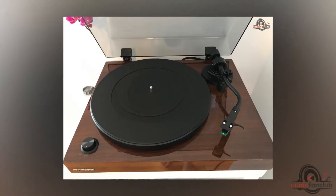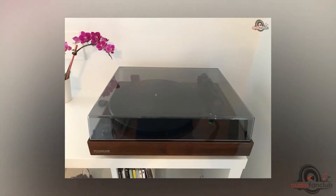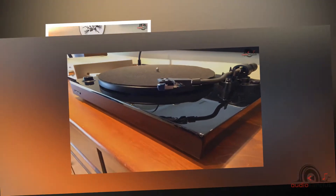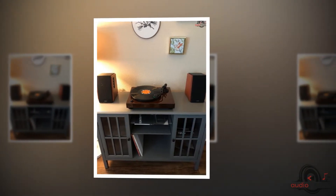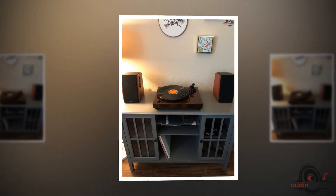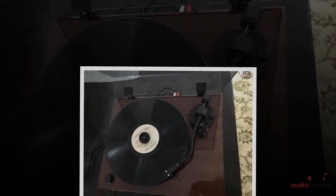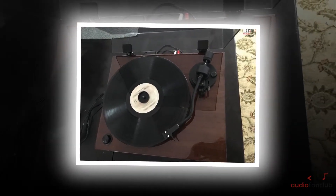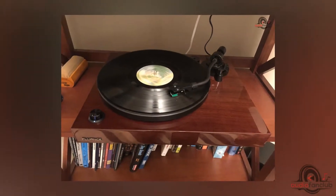Second, the performance: this slim and smooth turntable is structured with a more substantial bass that helps reduce vibrations, giving you a silent, rich, and detailed sound. The automatic stop feature enables the tone arm to get lifted and stop quickly, guaranteeing no scratches or damage to your records. It creates an open, enveloping soundstage that breathes life into your vinyl collection.